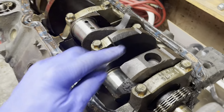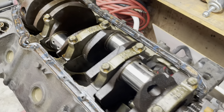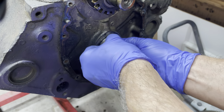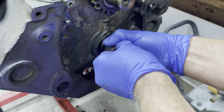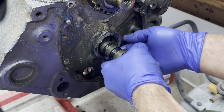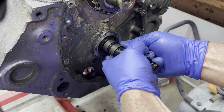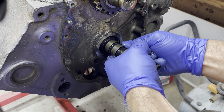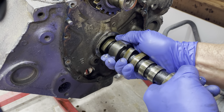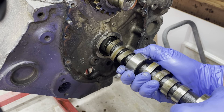I'm just going to take the caps off now and we'll pull the crank out. Let's grab the cam, shall we? Come on, little guy.